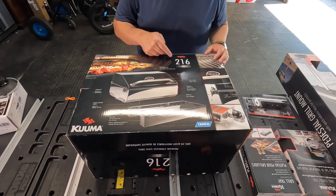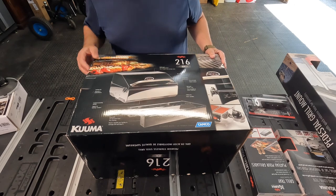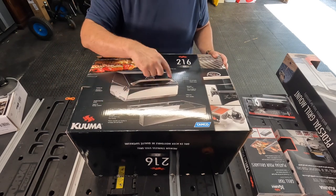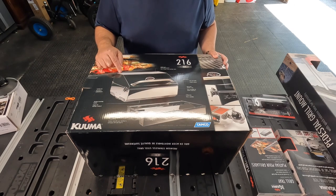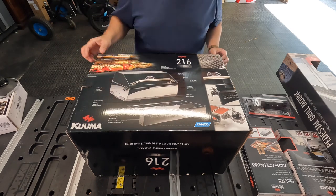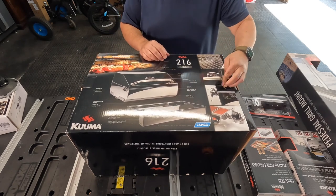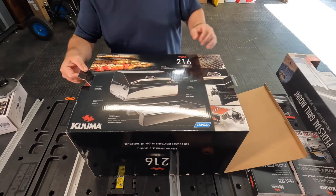Alright, so we have the 216 Elite Model Kuma. This looks shiny as heck and it has the latches — this is exactly what I was looking for. Let's see how we get it out of this box. So far so good.